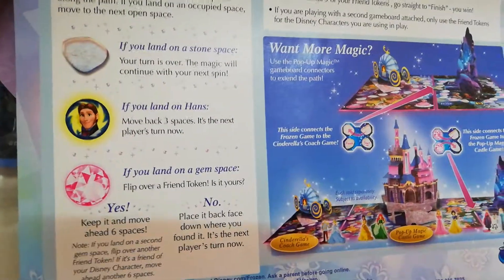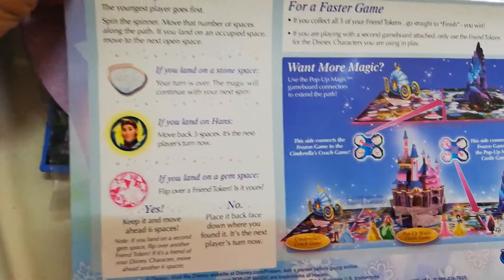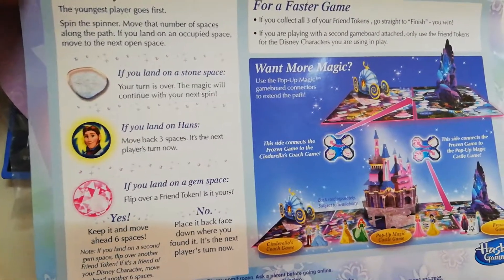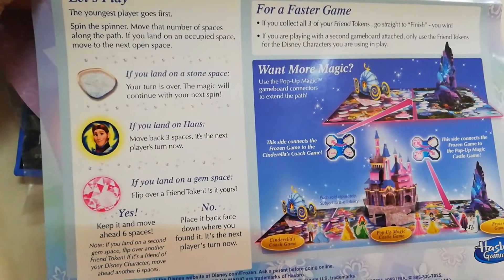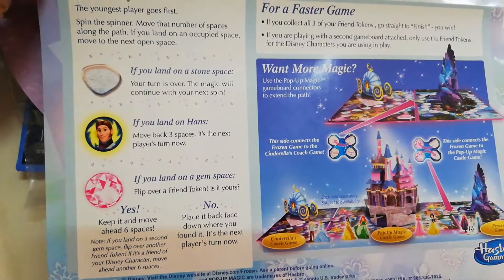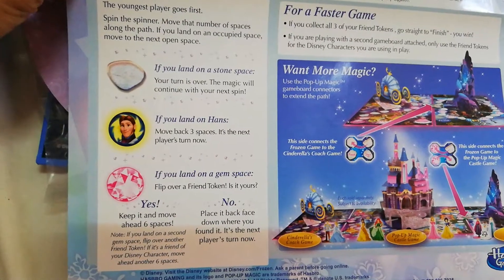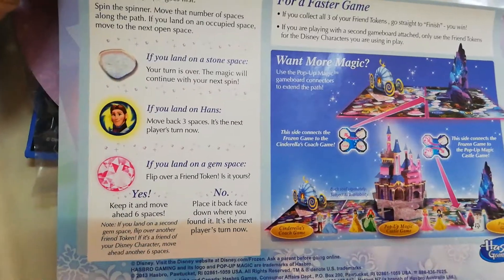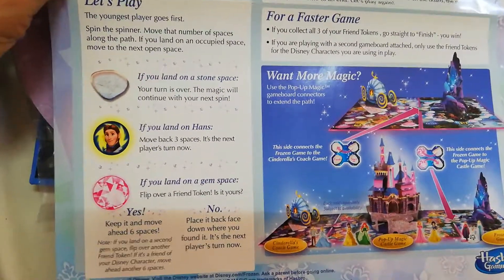So, how do you play this? Spin the spinner, move that number of spaces along the path. If you land on an occupied space, move to the next open space. If you land on a stone space, your turn is over. If you land on Hans, move back three spaces — yeah, Hans is bad news. If you land on a gem space, flip over a friend token. Is it yours? Yes? Keep it and move ahead six spaces. If it's not, place it back face down where you found it.